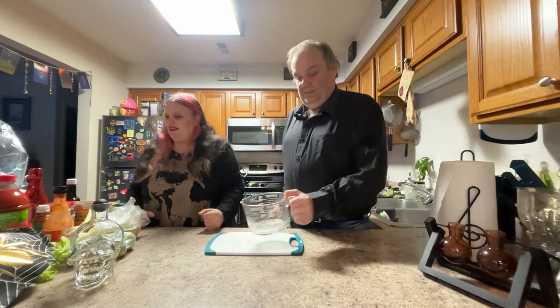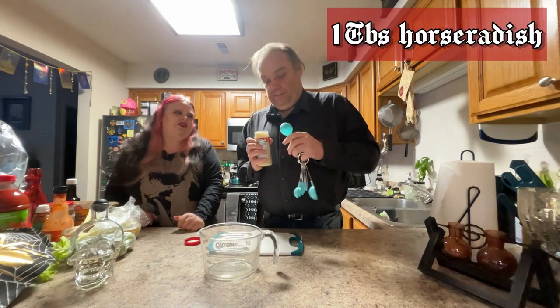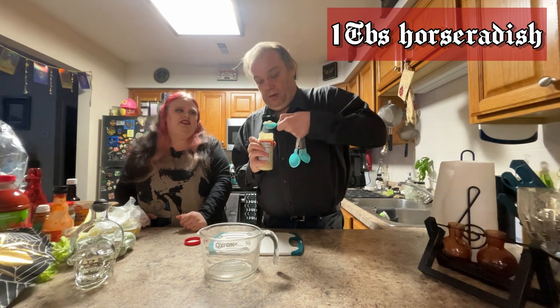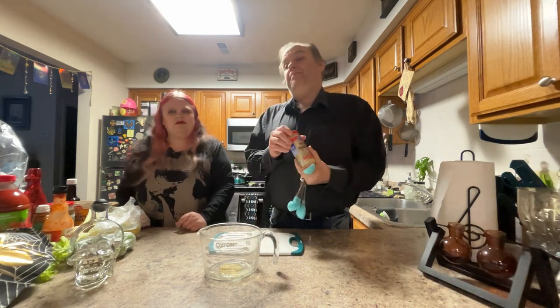Next we need to move on to our base. We're going to mix it up in one of our Pyrex measuring containers because it's a little thicker. So the recipe says first thing we're going to need is a tablespoon of horseradish. Now we are using jarred horseradish — you could go out and get fresh. Oh, that's very liquidy. You could pour it into the spoon if the spoon doesn't fit. One tip on horseradish: the fresher it is, the stronger it is. So if you've got a horseradish that's been sitting around for a little while, even though it doesn't go bad, it's not going to be as strong. Just a little helpful tip.